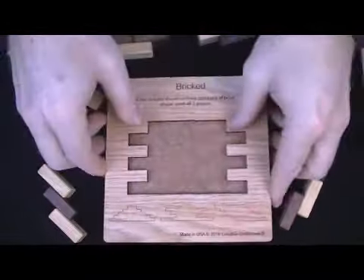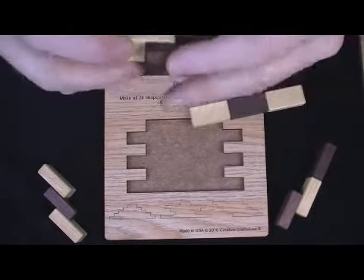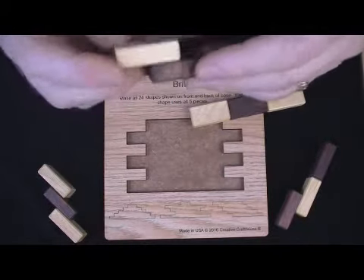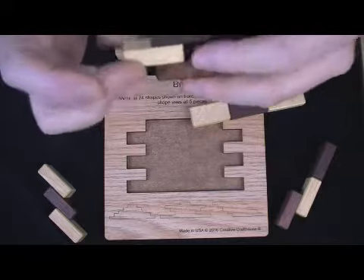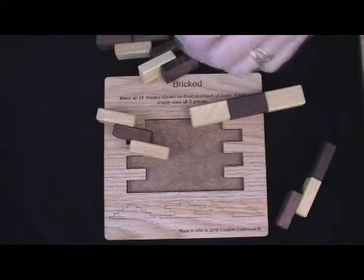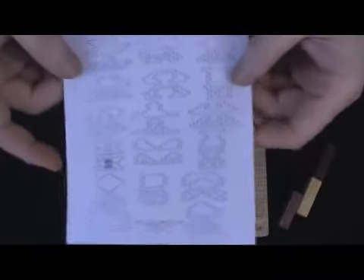So a pretty cool little puzzle. The pieces are pretty substantial — about four-tenths of an inch thick this way, and about six-tenths of an inch this way. So a pretty nice little puzzle. It will come with the written directions.